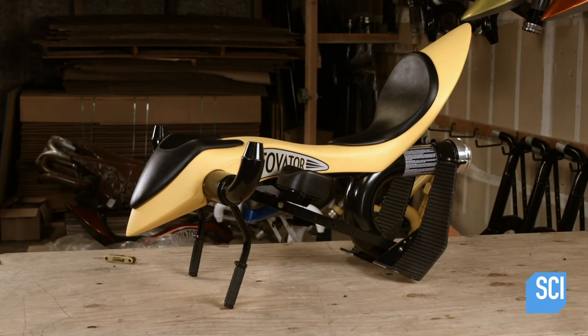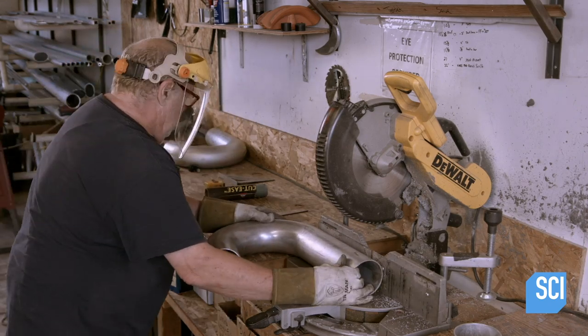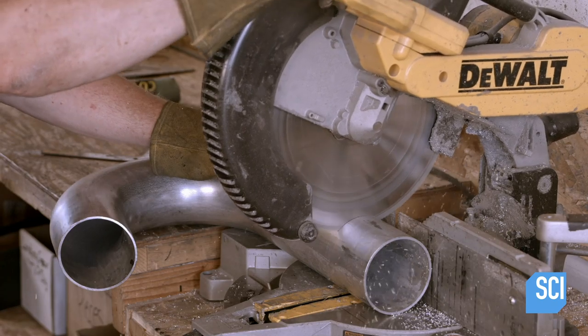The bike's frame is made out of aluminum parts because it has to be lightweight, as well as relatively corrosion-resistant, especially if it's going to be used in saltwater.